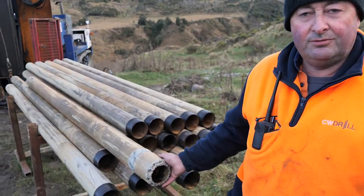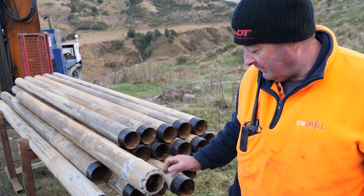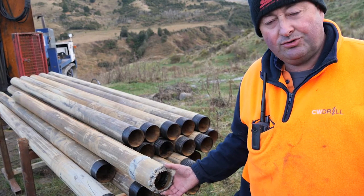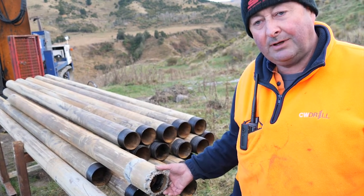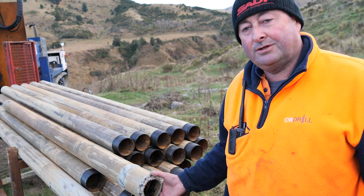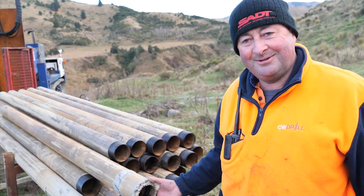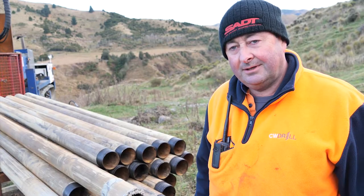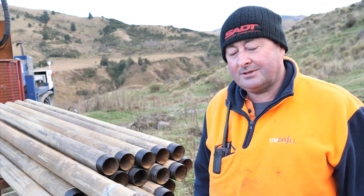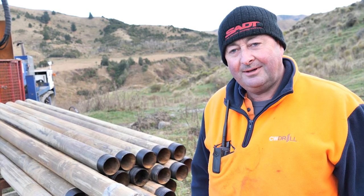We have a tubular drilling system — we're running a triple tube system. This is a tungsten carbide drill bit for drilling soft formation. This is a soft formation landslide, so it's not particularly technical drilling, but it is very hard to recover the core because it doesn't behave well. It's very muddy, doesn't stay together, and it likes to just fall out at the end of the tube.